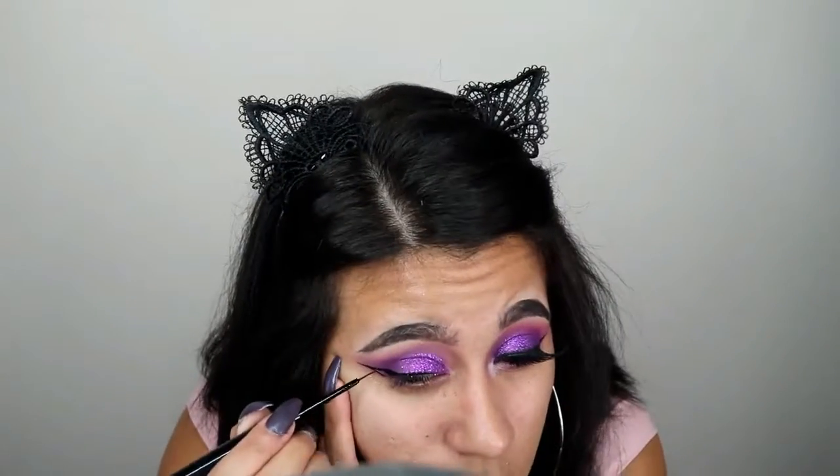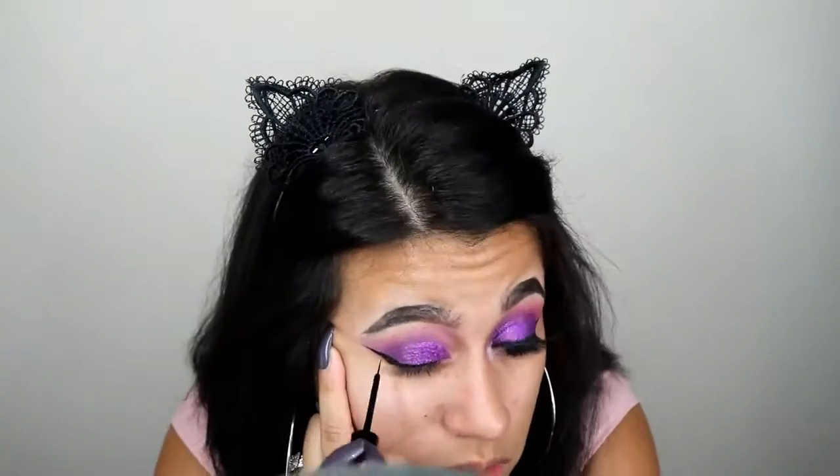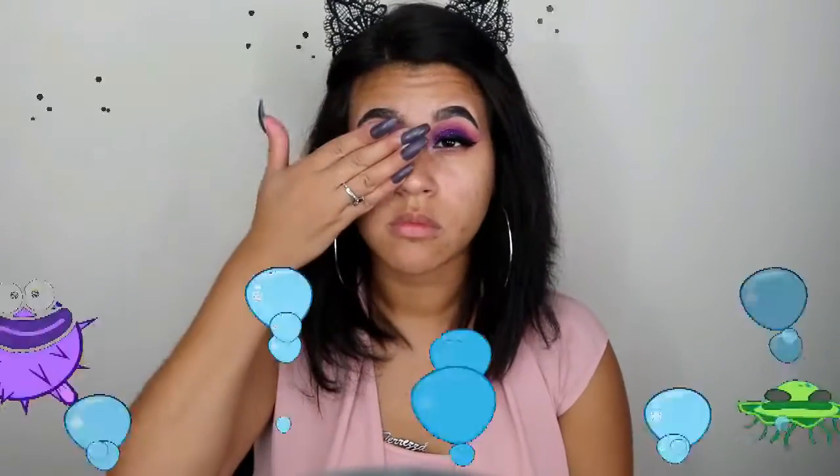The NYX Vinyl Liquid Liner is literally the best liner I've ever used — the brush is super thin, which helps you be really precise. Unfortunately it takes a really long time to build thickness, but I love it because it's so precise. I'm going back in to make sure my crease looks good, and then I ended up putting on false eyelashes.